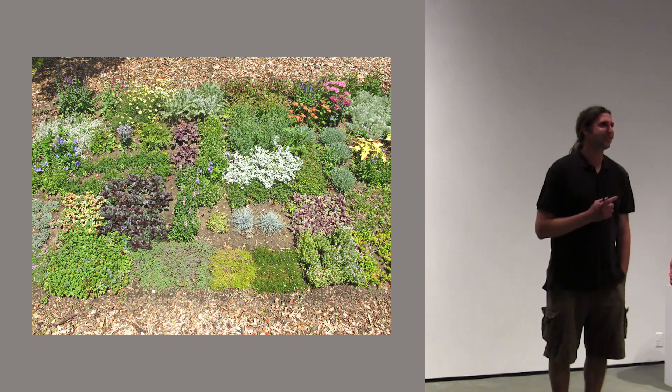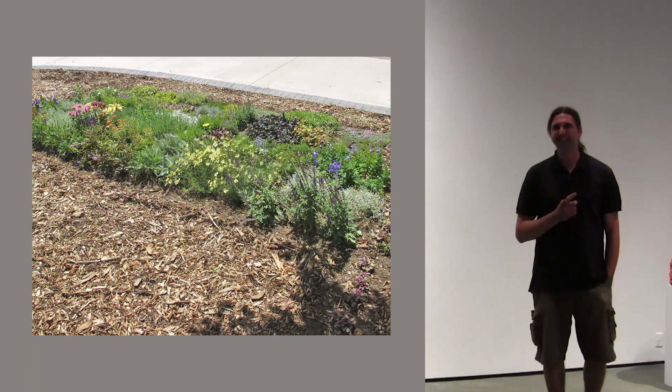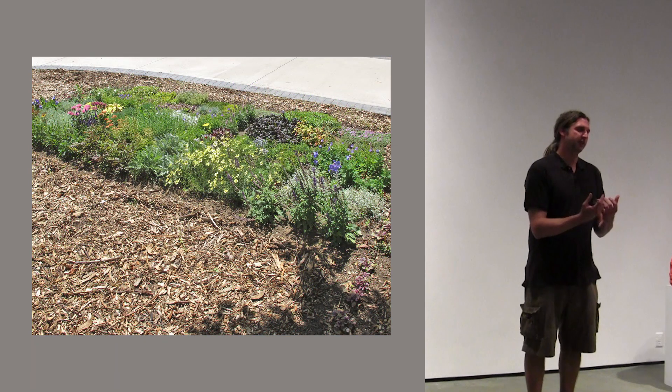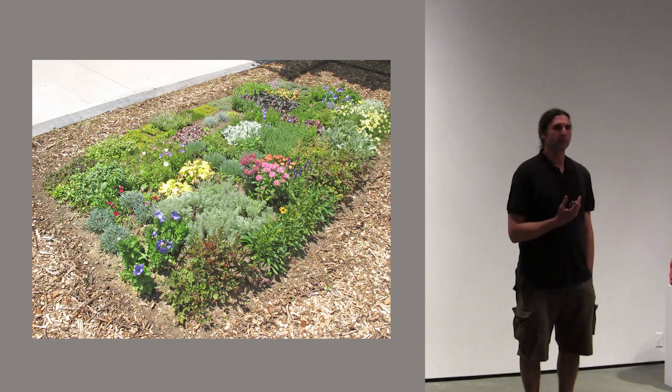Of course it's a garden, it's not paint, so some might say it doesn't look at all like the painting. But it's just the idea of the texture, the colours of the flowers, and of course the colours of the leaves.